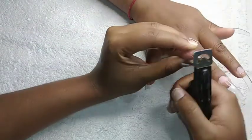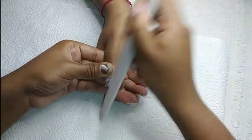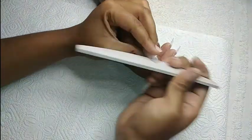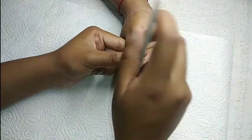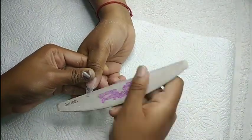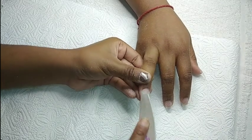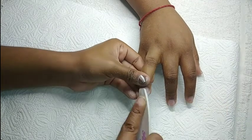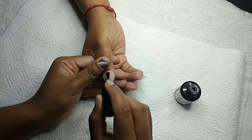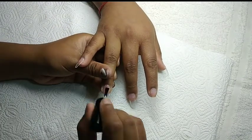Next I'm going in with a special nail clipper for nail tips and I'm going to cut the nail to the desired length of the client, making sure that it doesn't damage the actual nail.